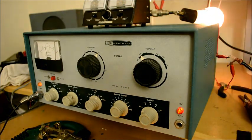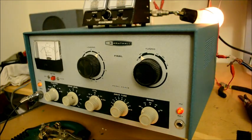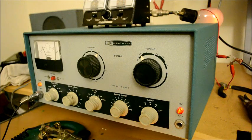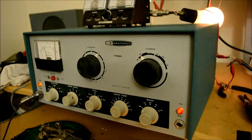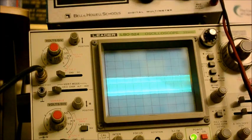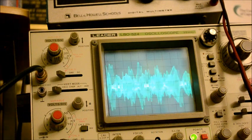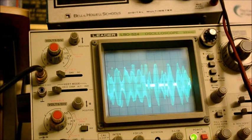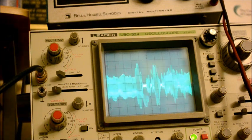Let's see how it works on AM. As you can see, I am modulating it using a D104 microphone. I thought it might be a good idea for you to see it on an oscilloscope — you can see how it modulates. It certainly seems to get 100% modulation, and that's always a good sign.